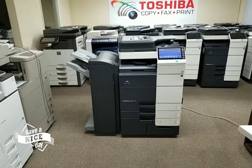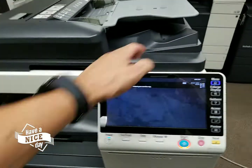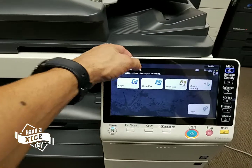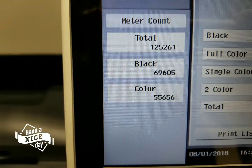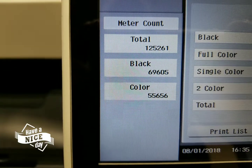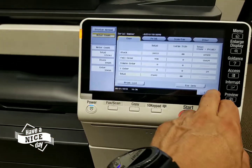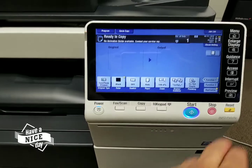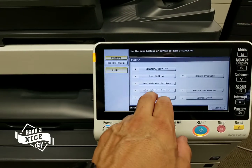It's such an impressive machine. Now you're going to love the meter on this machine — it's very hard for these machines to come back to us with a low count. Check this out: this machine only has 125,000 copies, and the breakdown is 69,000 black and white and only 55,000 in color. I can't say enough about this machine.